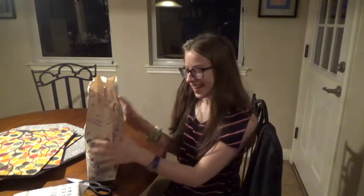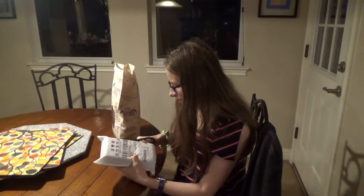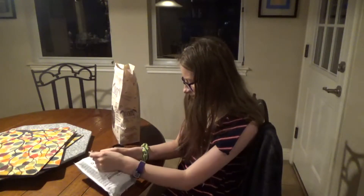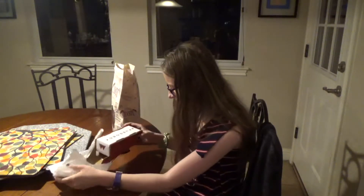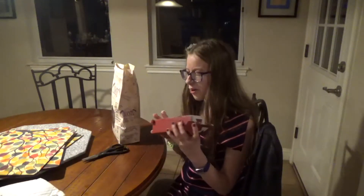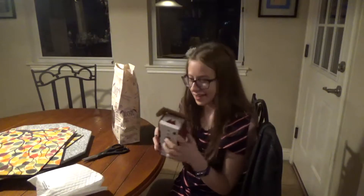Hey guys, it's Daniella, and do you know what time it is? It's time to open another Fuego Box! So here's our Fuego Box, and while tearing it out of this thing, it sort of opened a little bit, but I didn't see it, so we're going to look at it together.